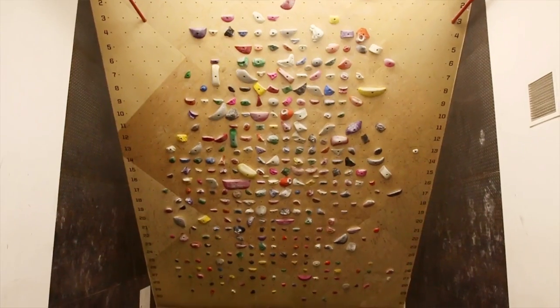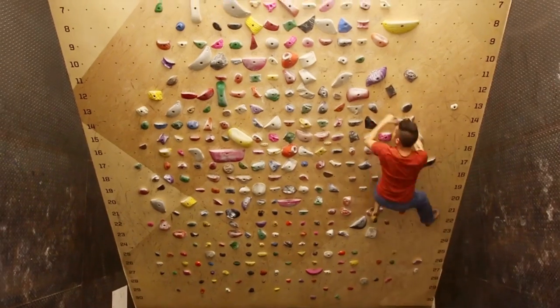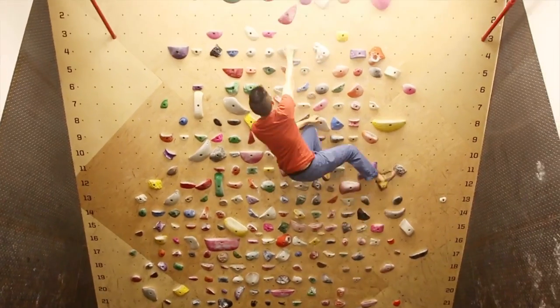Moonboard. Most gyms have moonboards now, and they're 40-degree walls with specifically placed holds. What's really cool about them is that everybody all across the world is working on the same type of problems with these, and you can create your own.